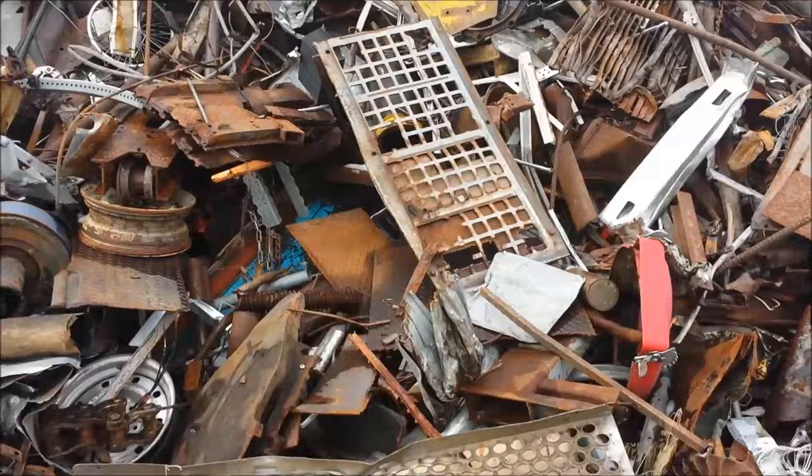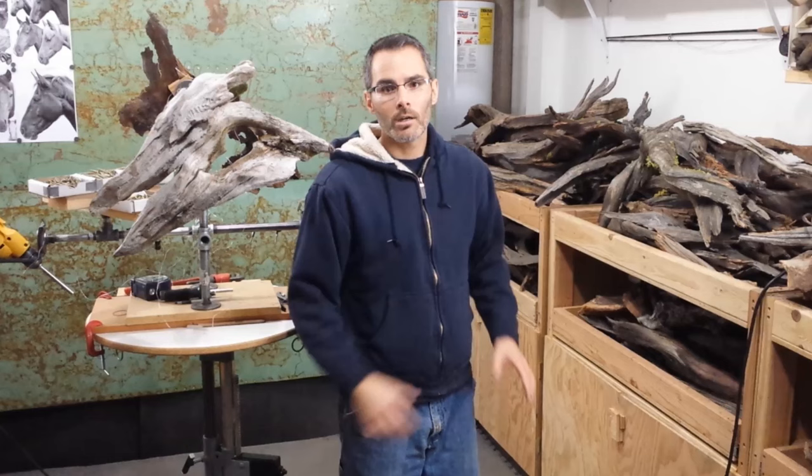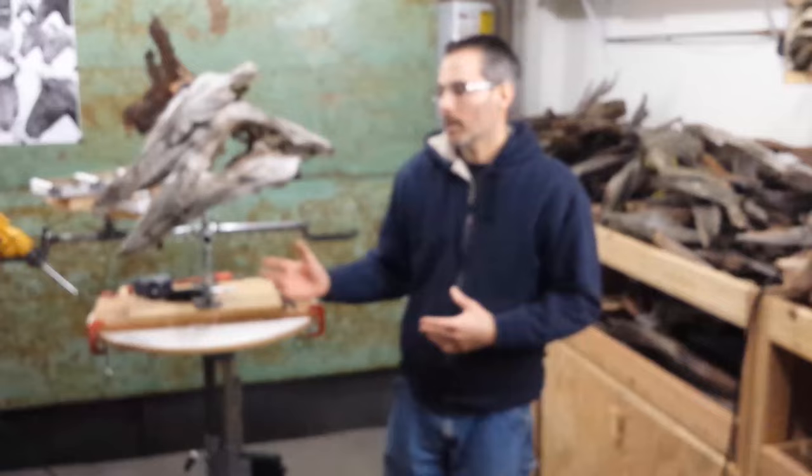And once I've collected pieces that are appealing to me and have wonderful character, I bring them back here to the studio, sort them out, and begin sculpting.